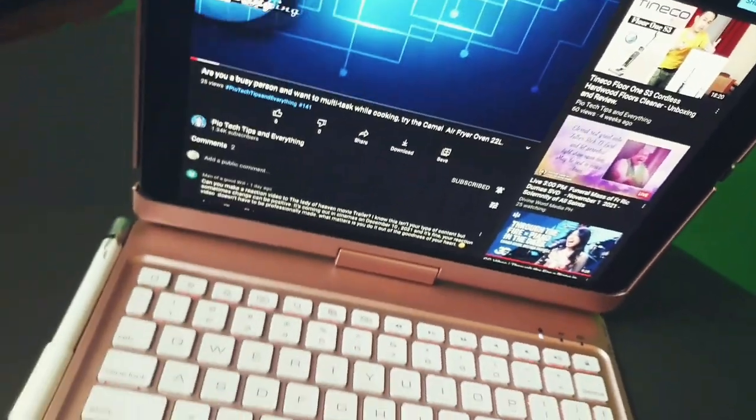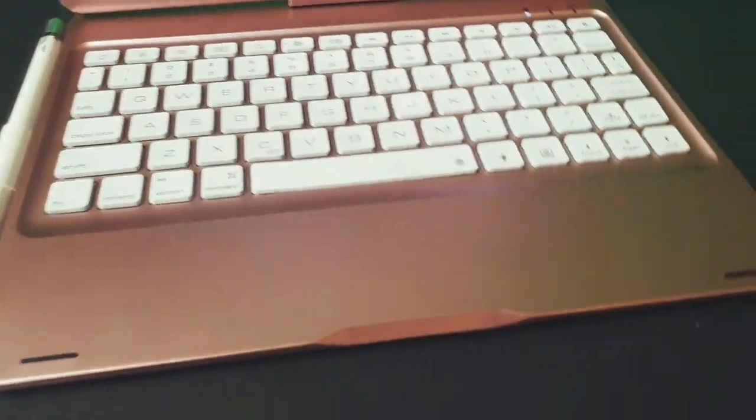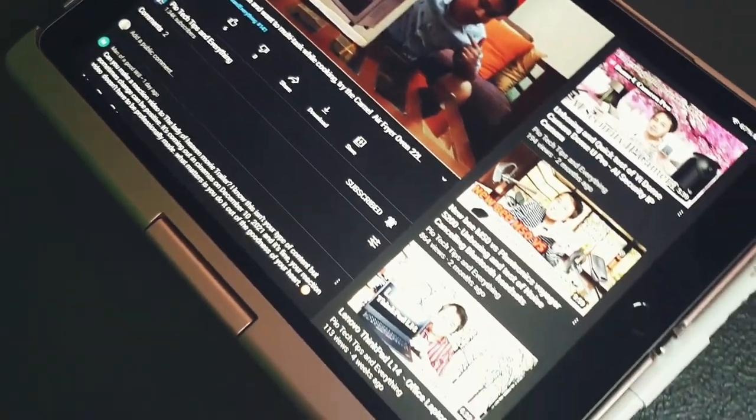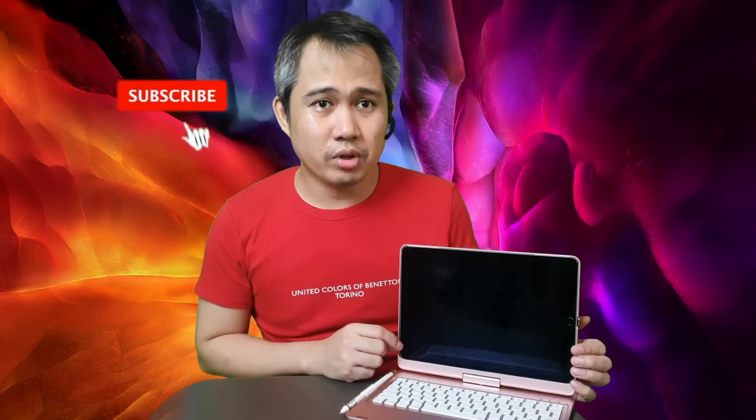Have a close-up look at this. So there you go, mga kayopi — that's our iPad casing. If you are interested in buying this, I will post in the description below where you can buy this product. It's legit, from Shopee. This is Shopee Finds. Don't forget to subscribe and hit that notification bell. Bye!